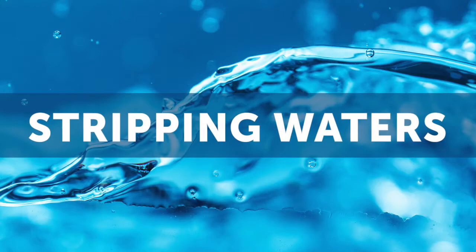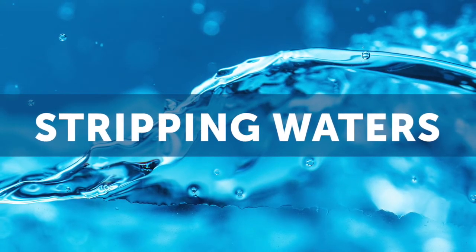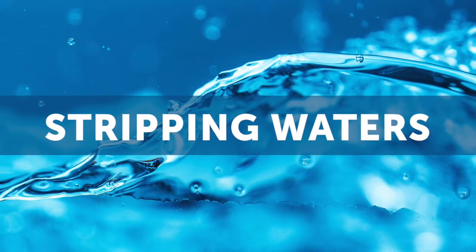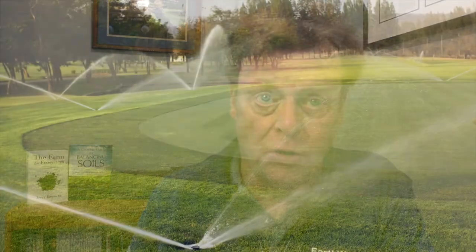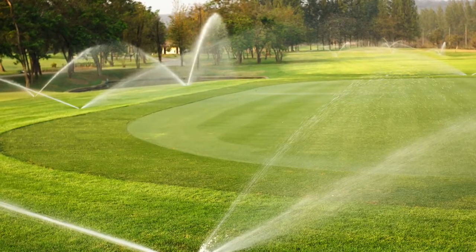One thing I want to talk about very specifically today is waters that are stripping waters. What that means is oftentimes waters that do not have a lot of mineral in them will try to create an equilibrium by pulling nutrients out of that soil. So if your water is a stripping water, as you irrigate your property and that water rolls through your root system, there's a very good chance it's going to take with it your important nutrients, which means your fertility program has to change to compensate for this.